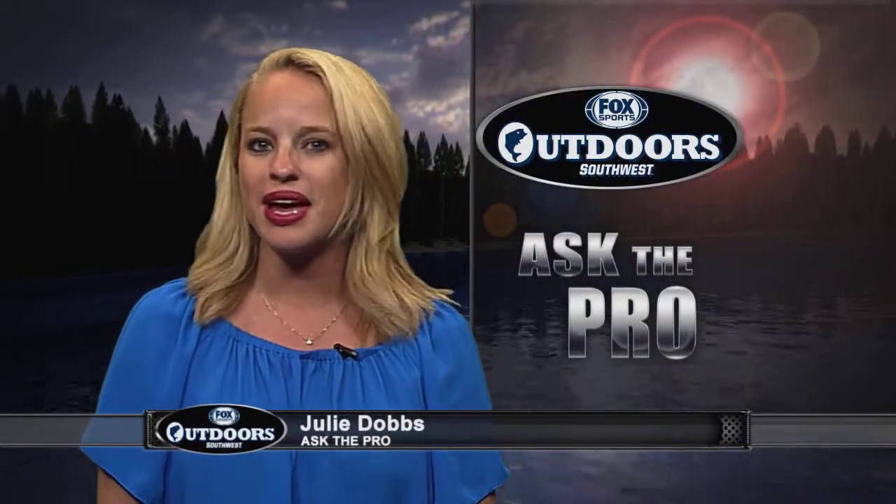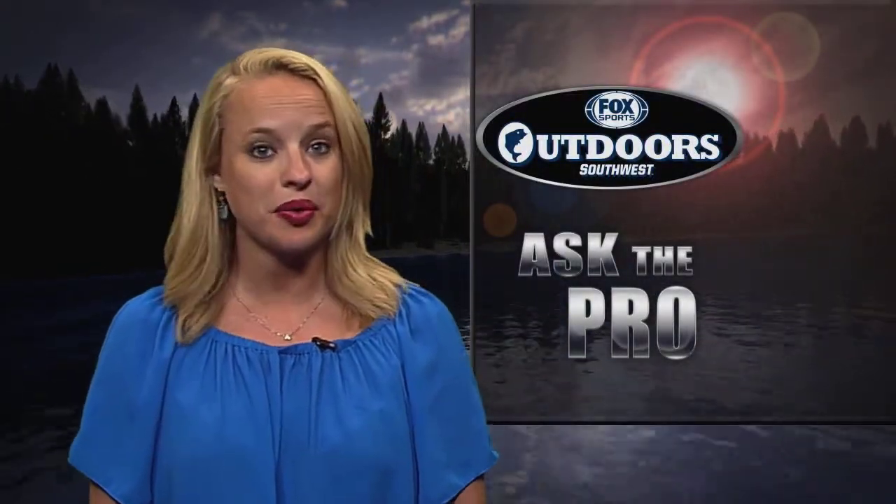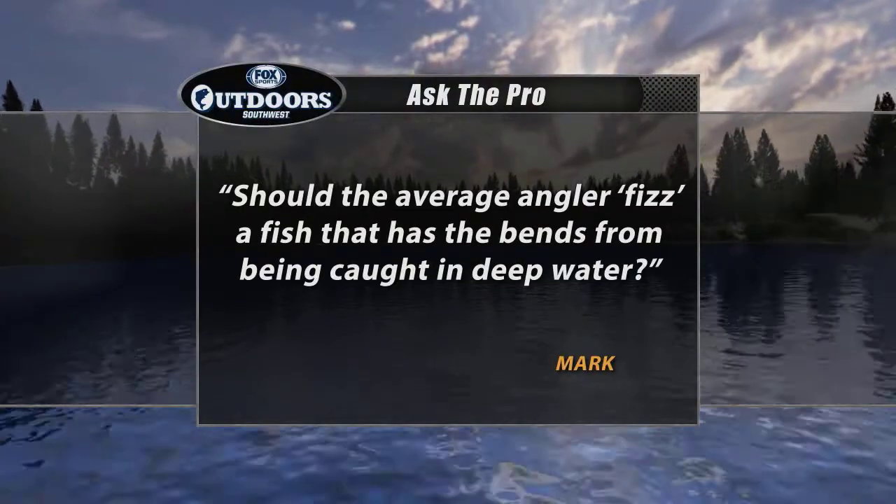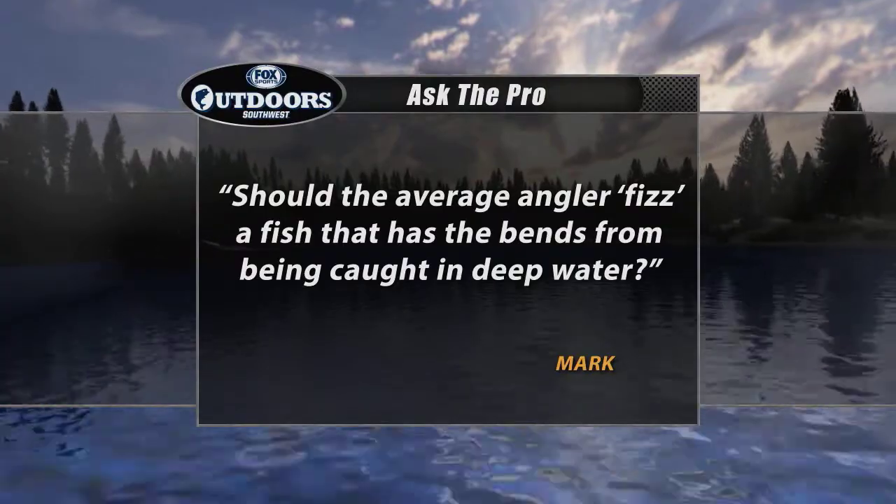Welcome back everyone, it's time for the Ask the Pro Question. This week Mark would like to know: should an average angler fizz a fish that has the bends from being caught in deep water? We asked 2012 Classic Champion Chris Lane for the answer.